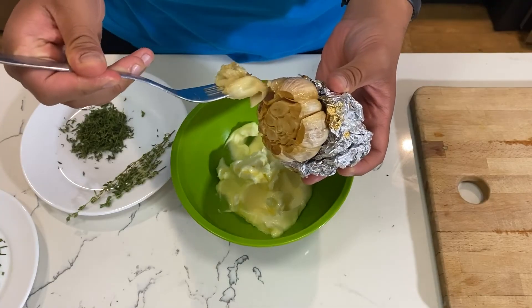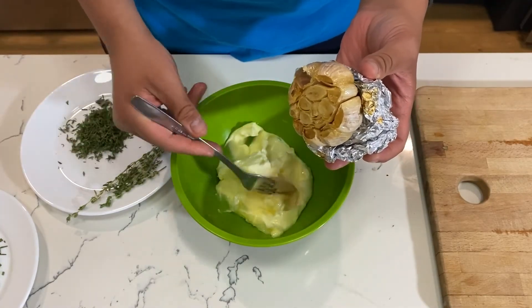And a roasted garlic herb butter that is delicious — you can use it to cook any meat, or simply on toast with maybe an egg on top.